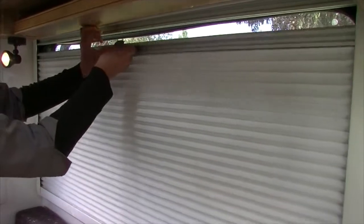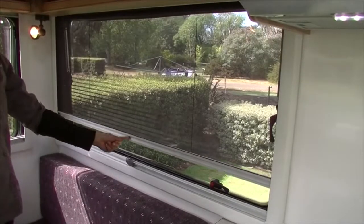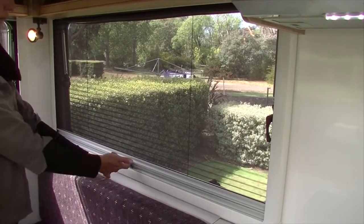Gently use the grey lever to attach the night screen to the top of the window. To draw the fly screens, pull down the silver curtain bar and attach it to the bottom of the window by carefully lifting the plastic lever.